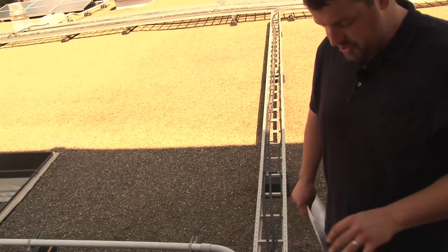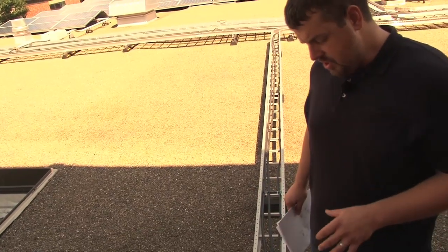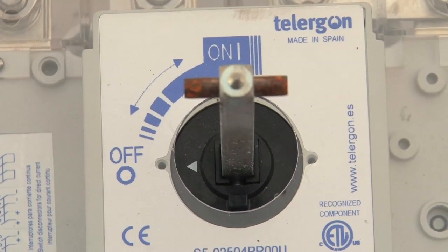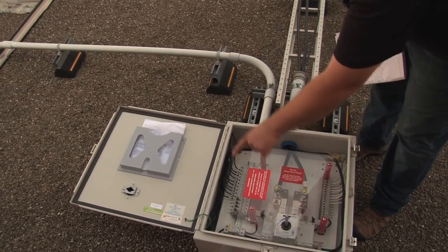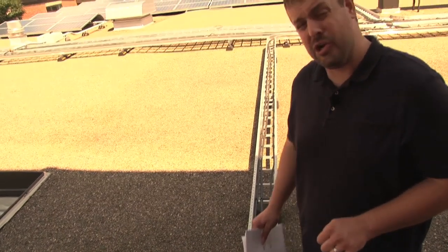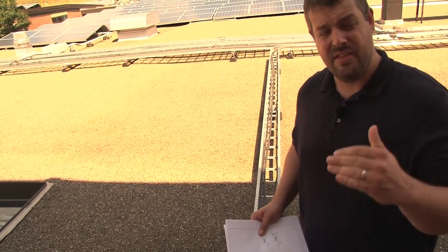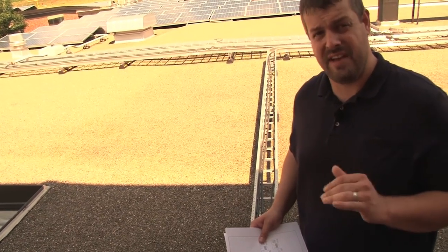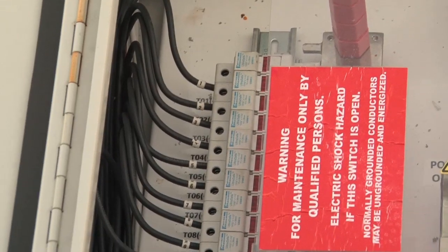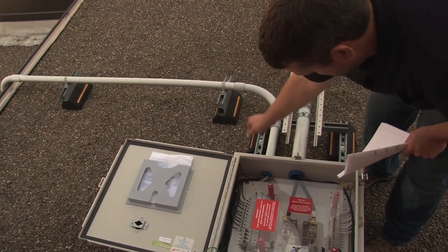Inside this box there's a lot going on, and it's important to understand what's in this box so we can understand what we need to look at. Let's start with the switch — this switch disconnects the source circuit conductors located around the perimeter of the box from the output circuit conductors. If you're not familiar with that terminology, you want to get into Article 690, the first part of the section — you're going to have definitions, Part 1.